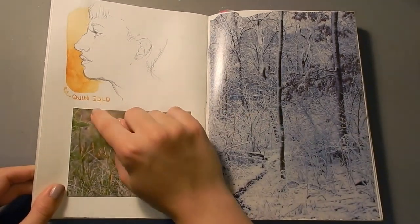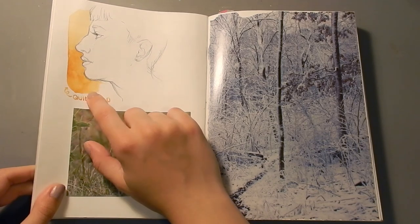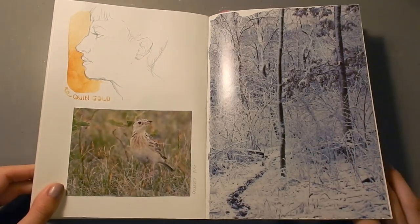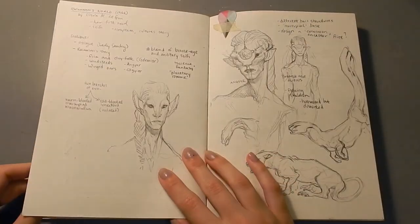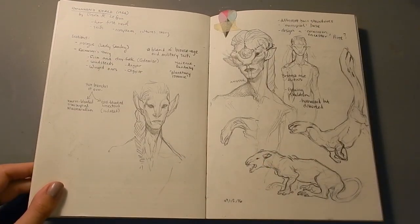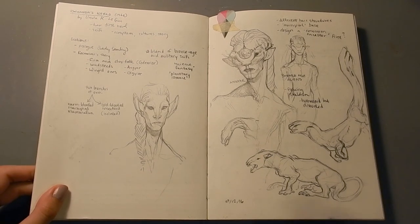I got a new watercolor called Quinacridone Gold, and I was really interested in it and used it in a lot of doodles in this sketchbook and in other sketchbooks too. I still really enjoy that pigment. It's so diverse, and a really great watercolor.